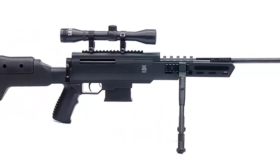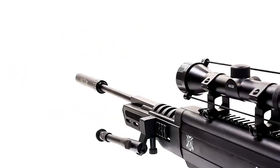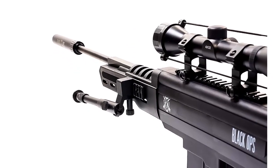The adjustable bipod attaches directly to the forearm, so there's no need for awkward barrel clamps or added adapters. Go prone, post up, and send some lead downrange. The Black Ops Sniper Rifle from Bear Air Guns is solidly built and ready for action.